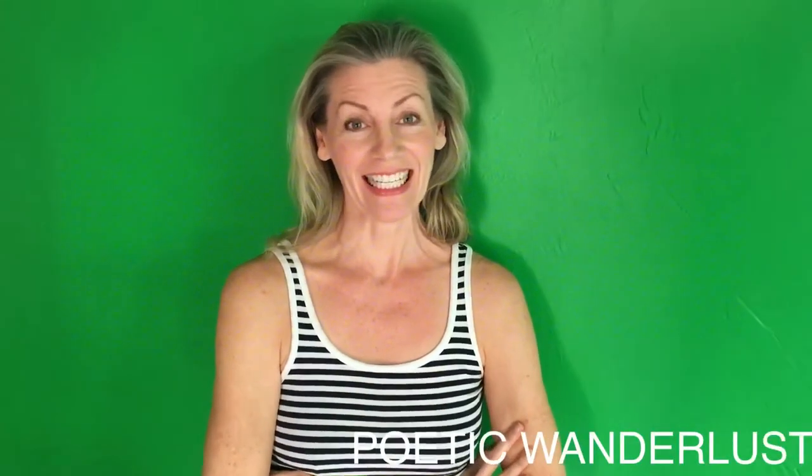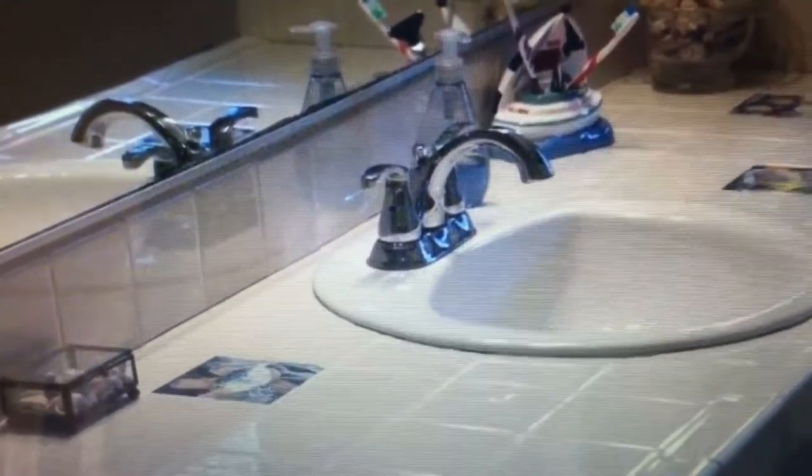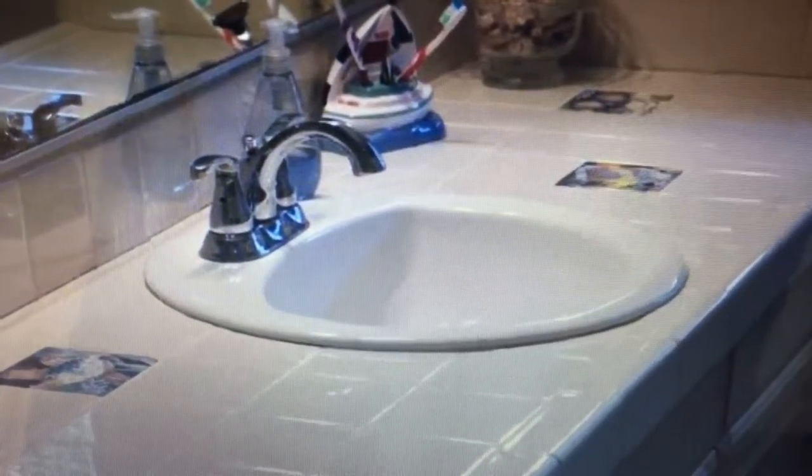Got an ugly countertop somewhere in your house? I've got a great and easy solution. This was our bathroom before — cream tile with cartoon character tropical fish. Just everything about the room was bland, blah, and boring. It didn't feel anything at all like us. No personality.